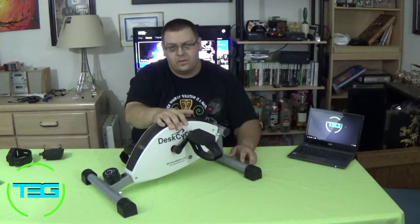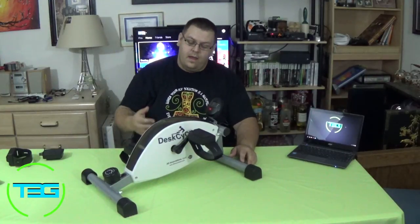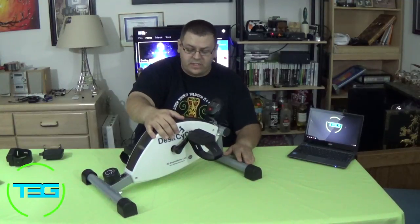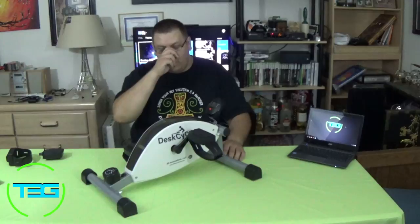This is an indoor device so we really can't do anything with it outside. This right here is the Desk Cycle from 3D Innovations. The reason that I have this is kind of two-fold.